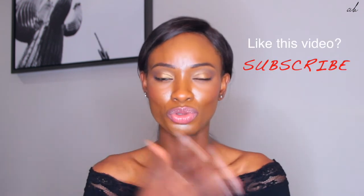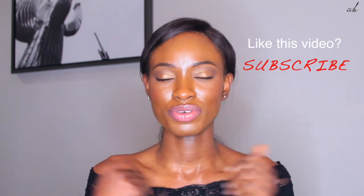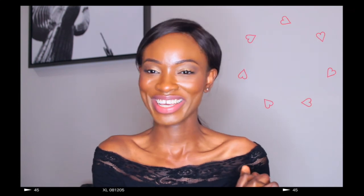It looks like she only uses two products really — the oil and the moisturizer. And I love a good moisturizer. I just feel like you should definitely put the moisturizer on before the oil, so it seals in that moisture. Other than that, I hope you guys enjoyed the video. Thank you guys so much for watching. I'll see you in my next one. Bye.